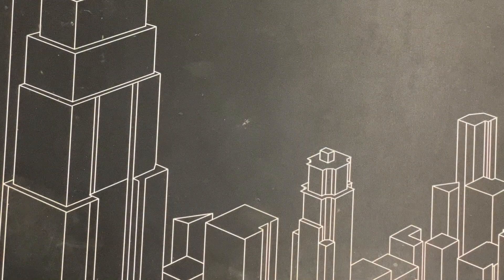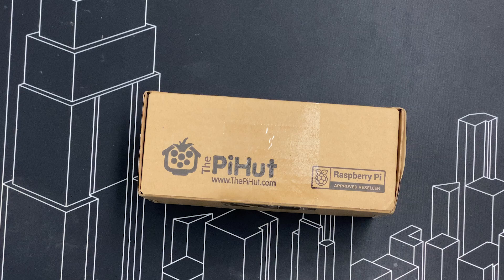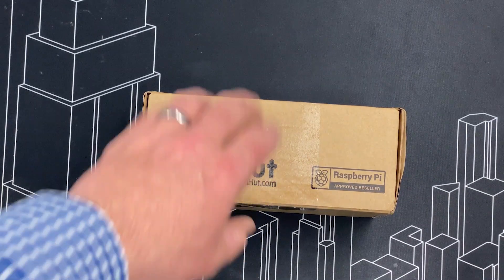Hello everybody. Today we're unboxing a Raspberry Pi 4. We've ordered it from the Pi Hut — absolutely not sponsored.